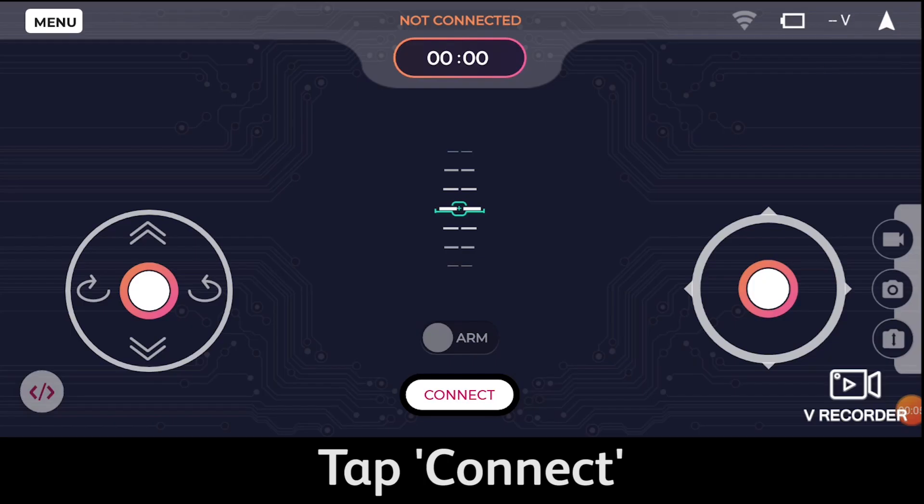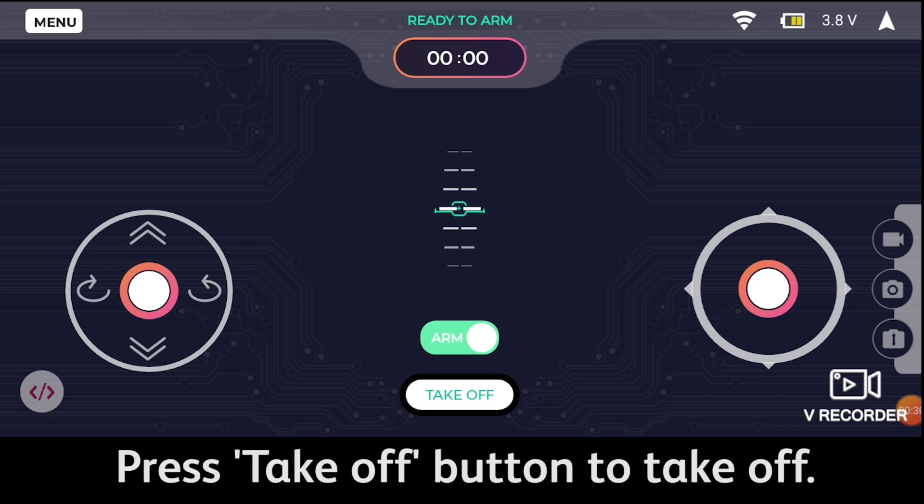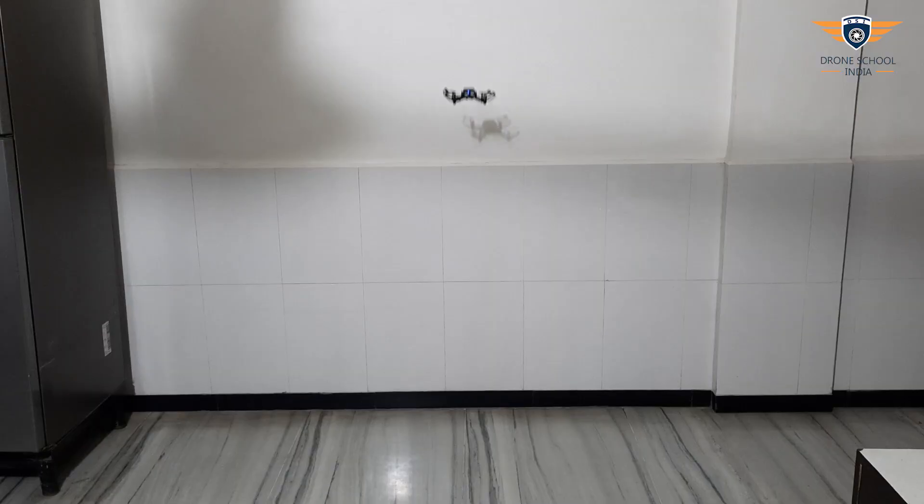Now let me introduce two new terms: arm and disarm. It's the same as your car — without starting the engine, if you push the accelerator or rotate the steering wheel, the car won't move. When you arm your drone, the drone is ready to take off and will follow all 4 commands. But if the drone is disarmed, it won't take any commands. If you disarm the drone mid-flight, it will experience a free fall because all 4 motors will shut down.